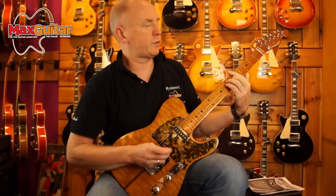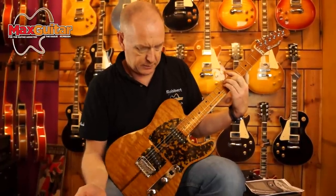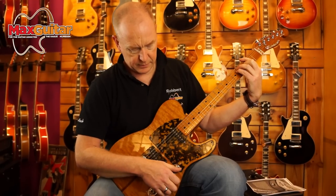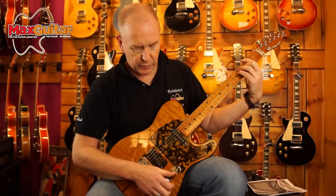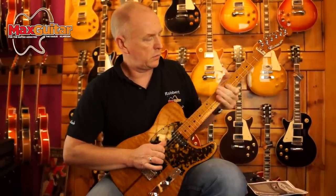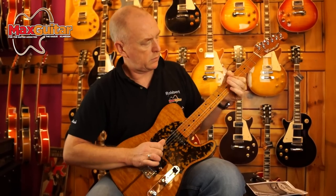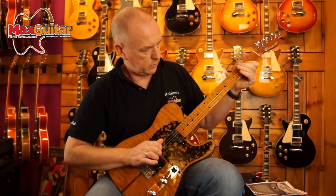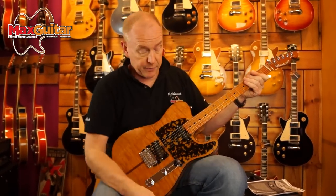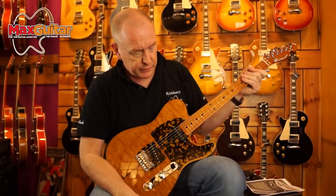This is of course the clean sound, but what strikes you immediately is that it has a lot of fullness and sustain. The bright is never really bright — it's very full. Today we're testing on a Victoria amp. It's a very good basic Fender style sound and as you hear, this is a very good guitar.